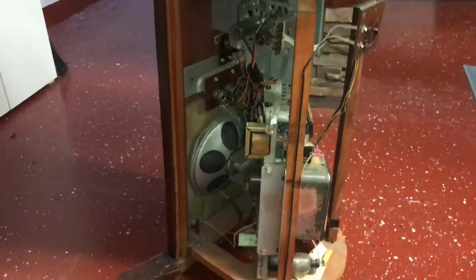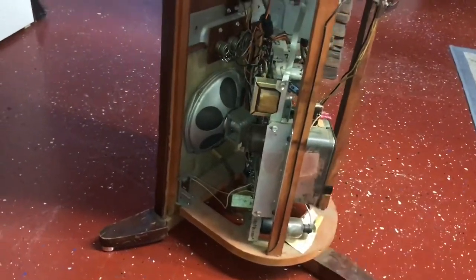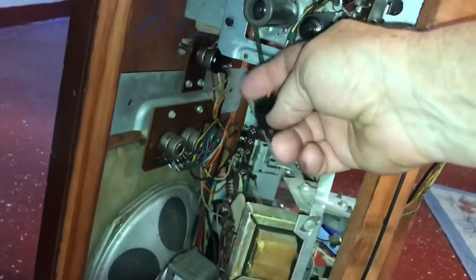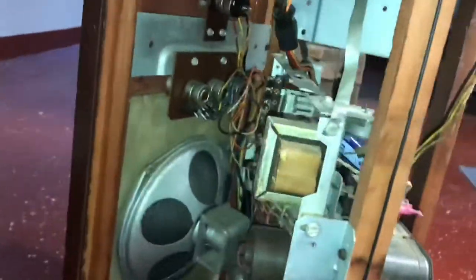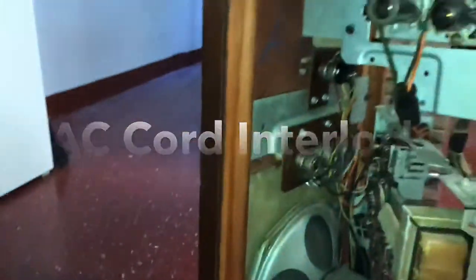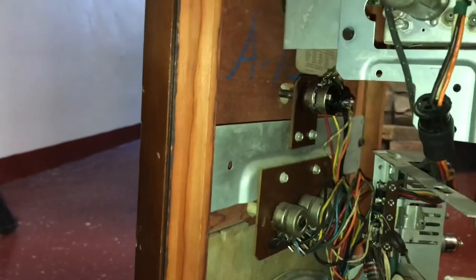Not too big of a deal to get the chassis out. There are a couple of screws here in the back on this edge that hold it, and a couple over here on the side. The tuner is unplugged so we can leave it in for now. Just need to unhook this ground strap, here's the tuner plug, unplug the speaker, also take this interlock right here out. The on/off switch, contrast, and controls are mounted here on this plate, so we'll take that whole plate out — that should get everything loose.